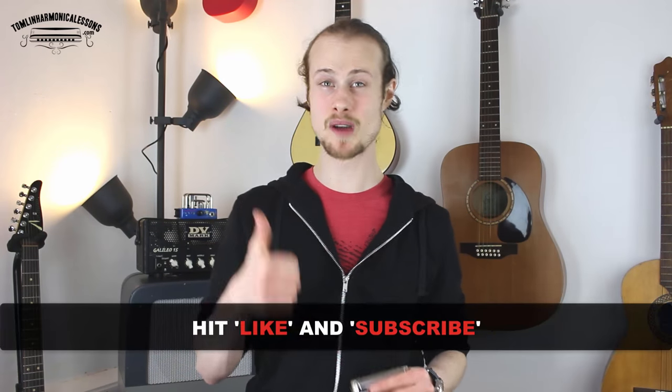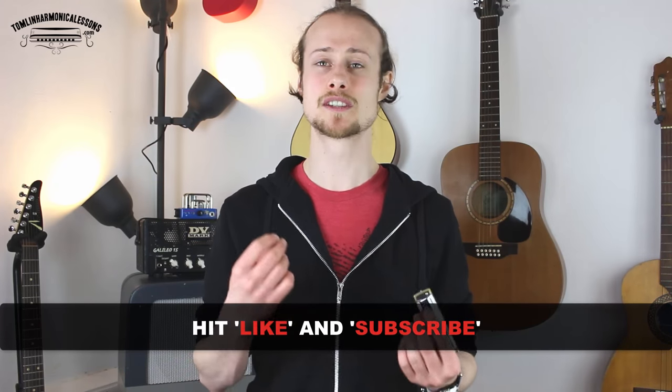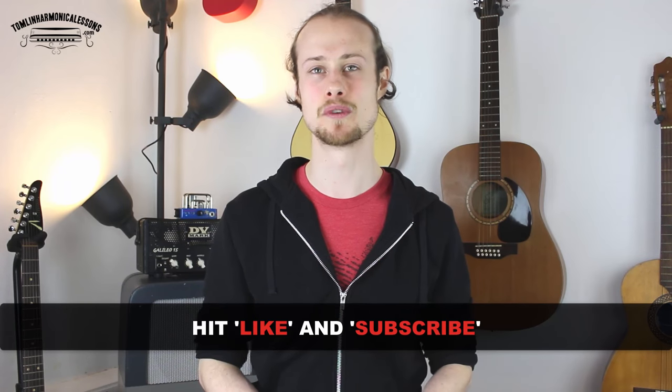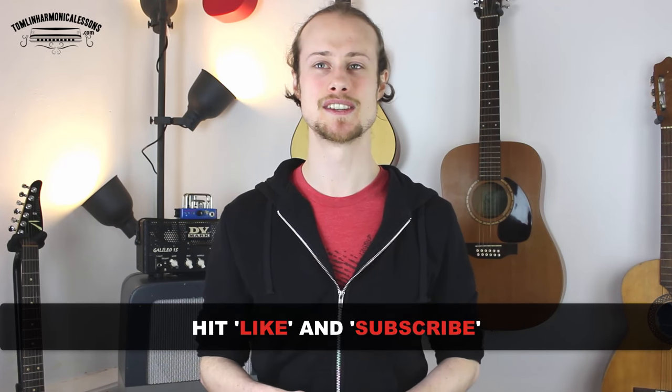Before you run off and do that, you can do something really quickly for me — give me a thumbs up by hitting the like button below. And if you haven't done so, you can subscribe to my channel because I put out a new harmonica lesson every single Wednesday and I wouldn't want you to miss out on the next one. Thank you very much, and I will see you next week.